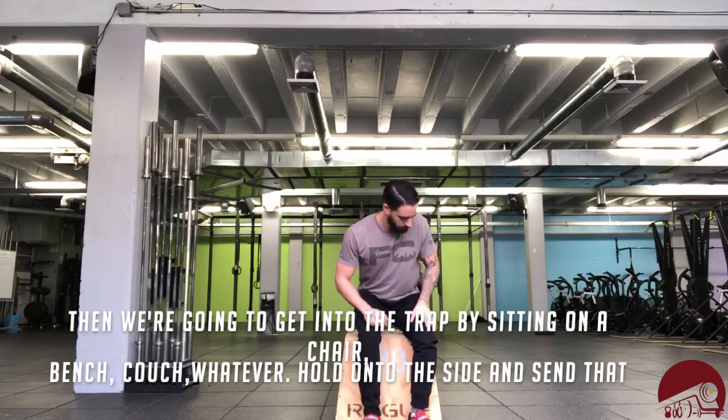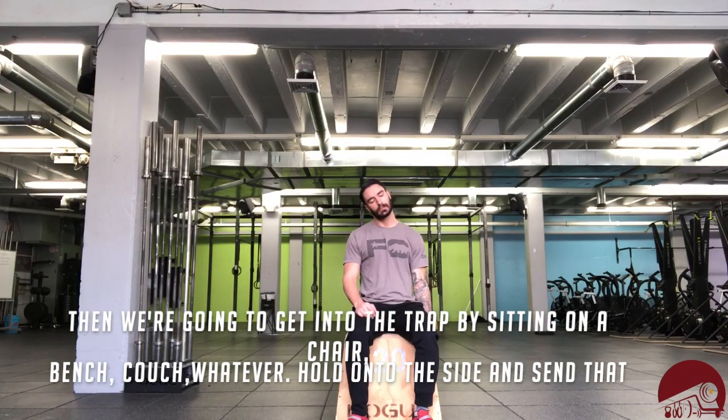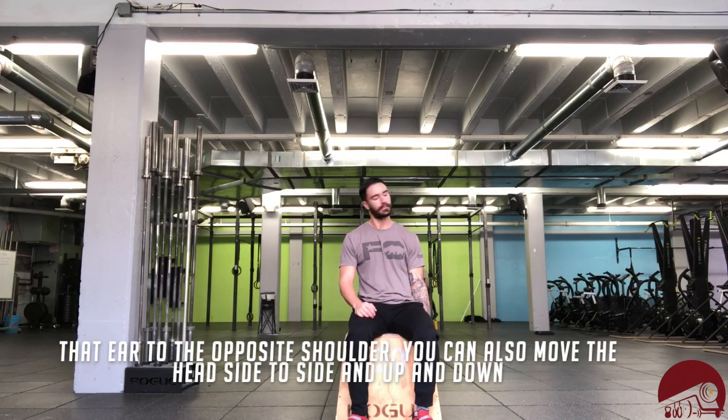Then we're going to get into the trap by sitting on a chair, bench, couch, whatever. Hold on to the side and try and send that ear to the opposite shoulder. You can also go side to side with the head or even up and down — search around for those tight spots.